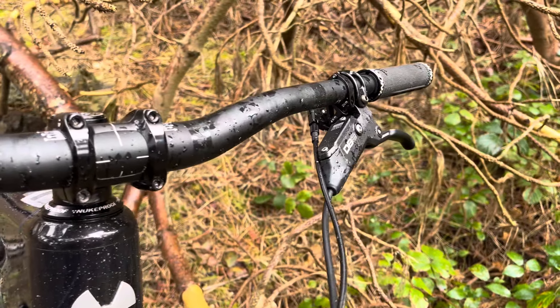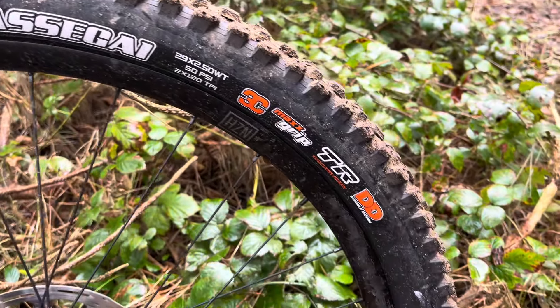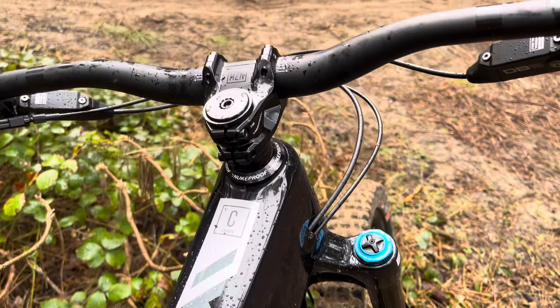The frame comes completely frame-wrapped from the factory. The cable routing is good, I've had no rattling, although the linkages do come loose. The cockpit is super nice, grips are lovely, handlebars feel fine.